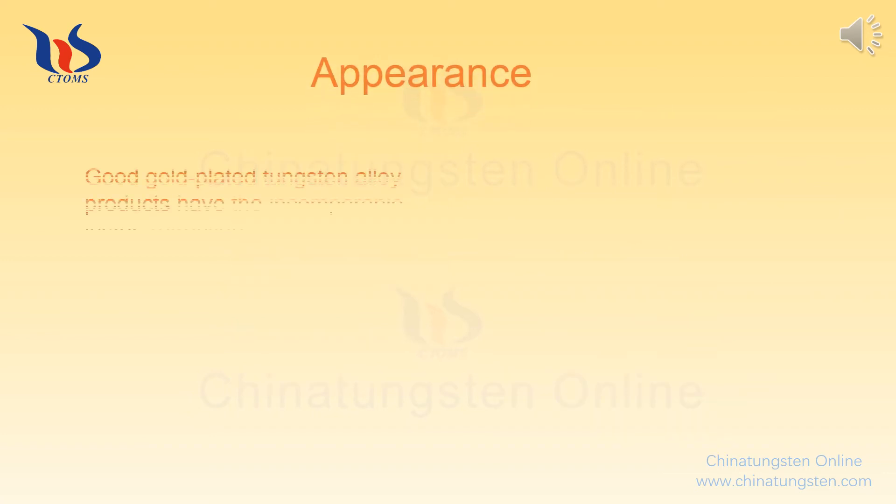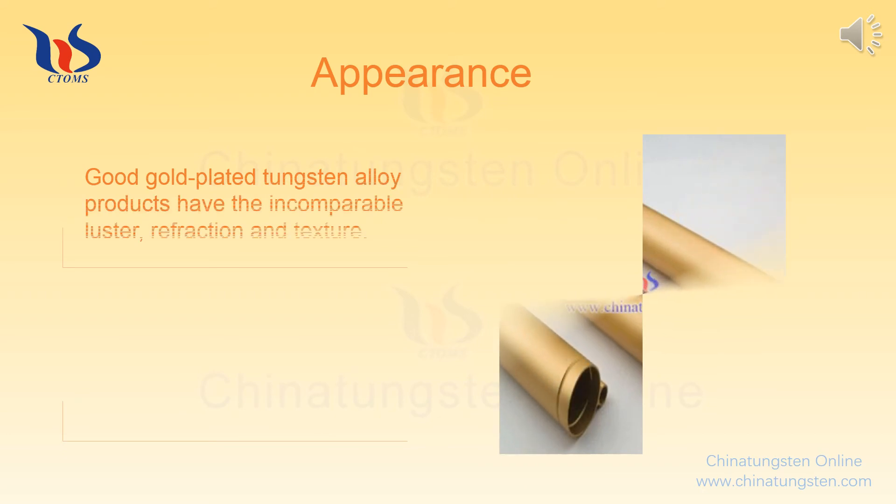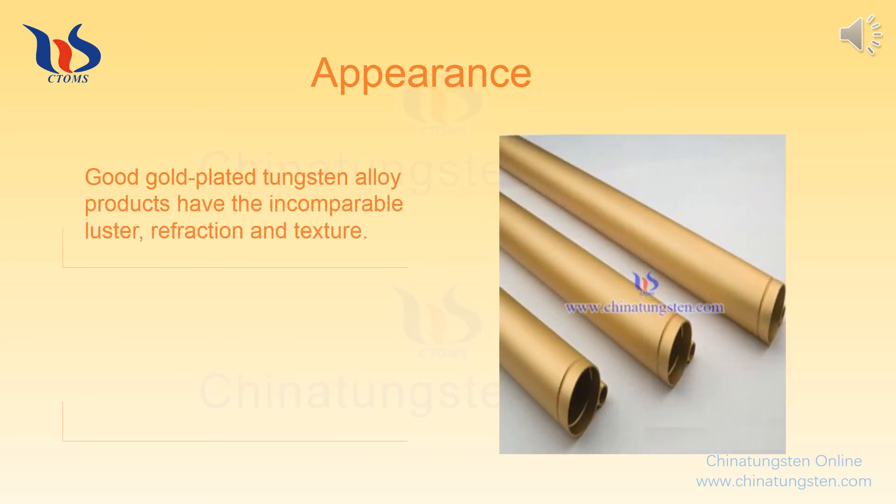Appearance: Good gold-plated tungsten alloy products have incomparable lustre, refraction, and texture. If the surface gloss is very poor, even dim and dark, it is fake.